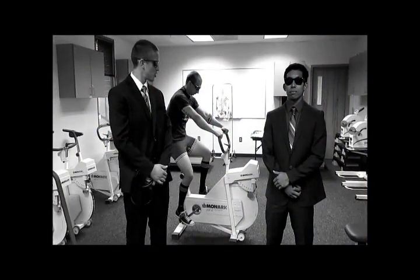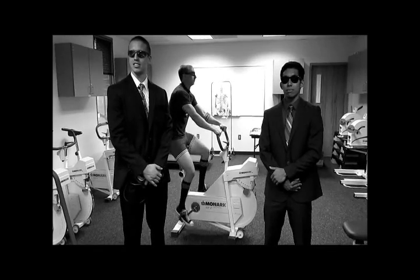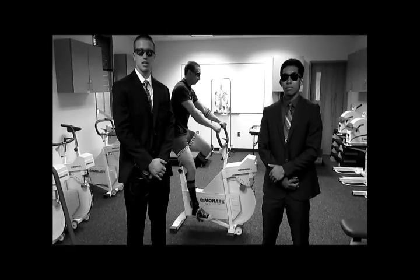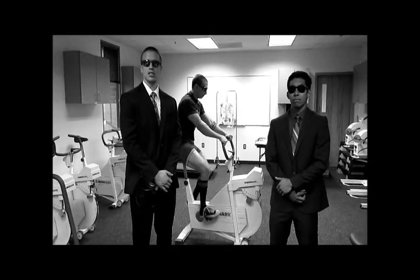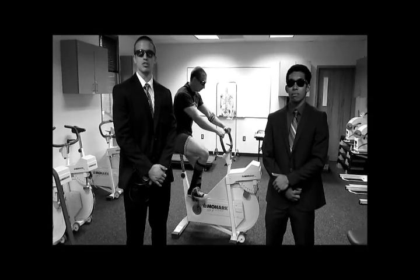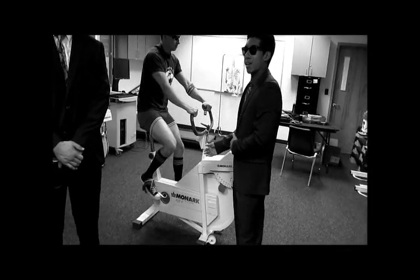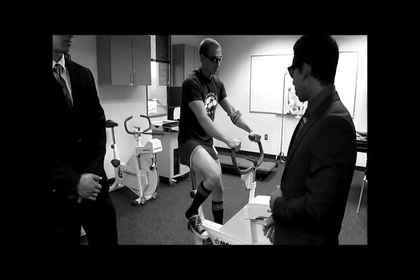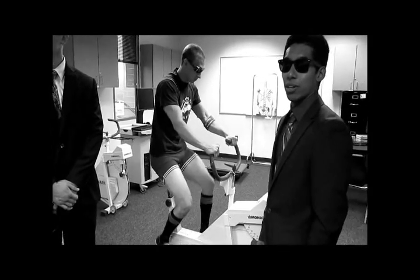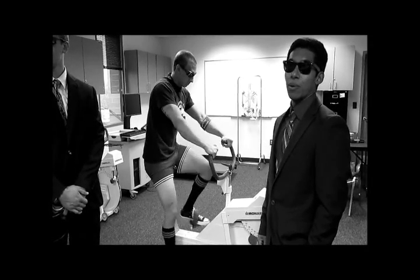To begin the test, participants should start with a light warm-up. The YMCA sub-maximal test is a multi-stage test that uses 2-4 consecutive 3-minute workloads with the goal to achieve a heart rate between 110 beats per minute and 85% of the participant's age-predicted maximal heart rate for at least 2 consecutive stages. Heart rate will be taken every minute during the test, while blood pressure will be taken every 2-3 minutes. We'll start with the initial workload of 150 kgm and a pedal rate of 50 rotations per minute. If heart rate during the last 2 minutes of the stage is not within 5 beats per minute, then add 1 minute to the stage.